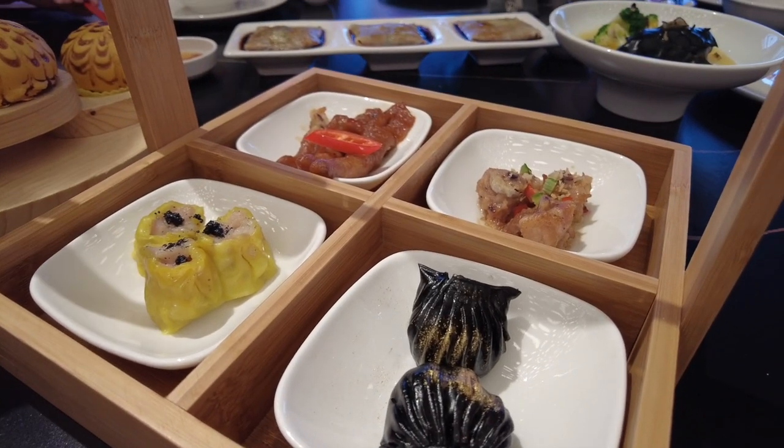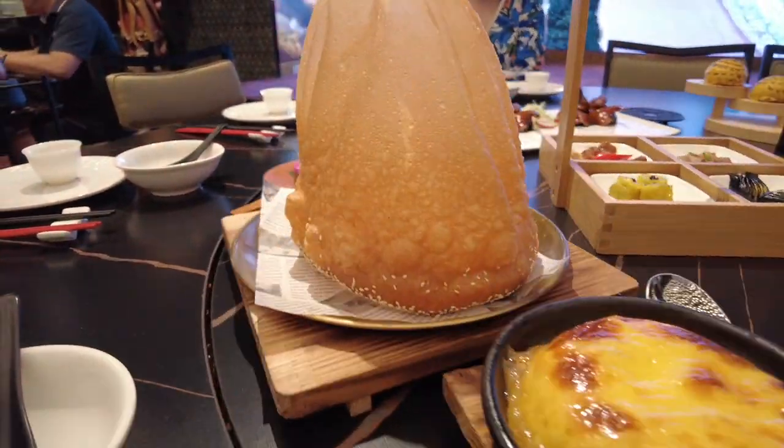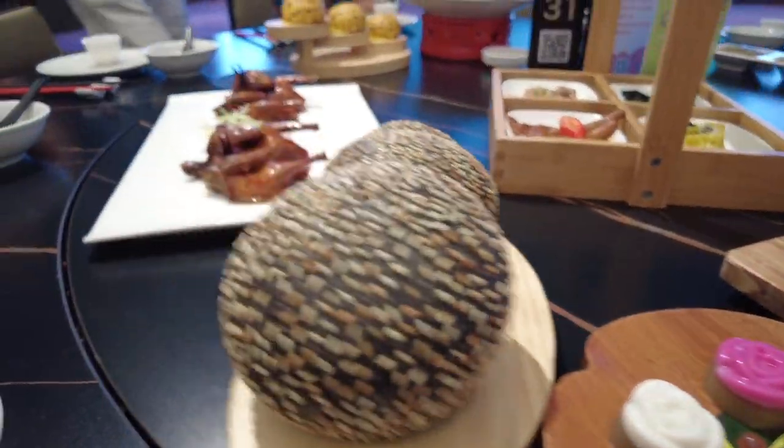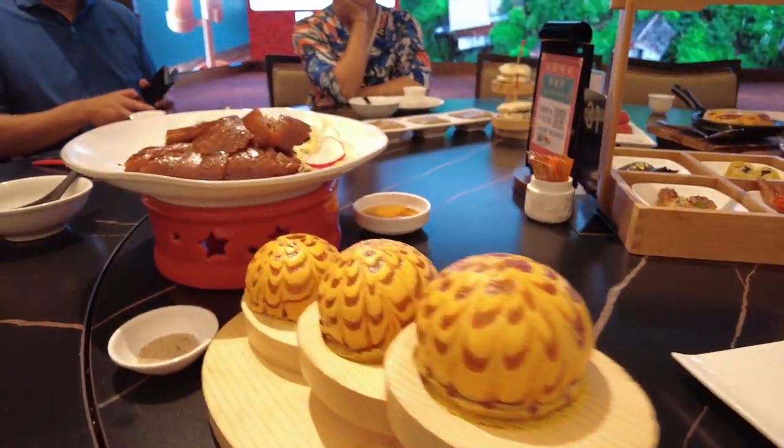I'm so happy to be out of the kitchen. If you've been in a kitchen you know it can be war in there. I'm happy to be in the dining room getting ready to feast on this amazing-looking meal. In Guangdong they say 'drink morning tea,' but what it really means is eat dim sum — and we are drinking tea too, and it's really good.